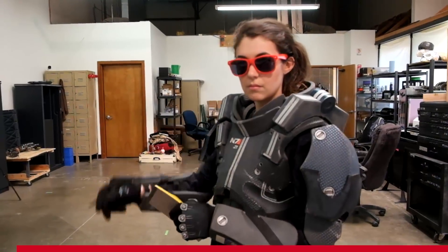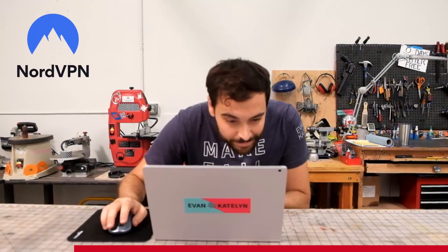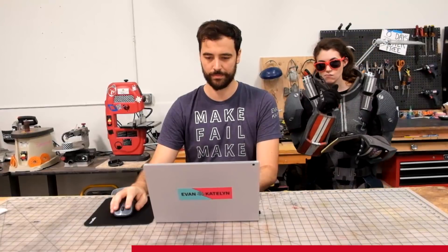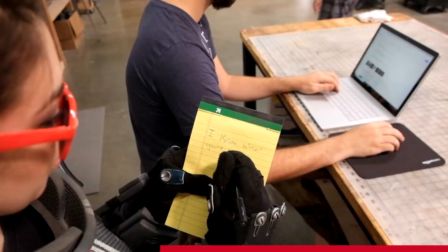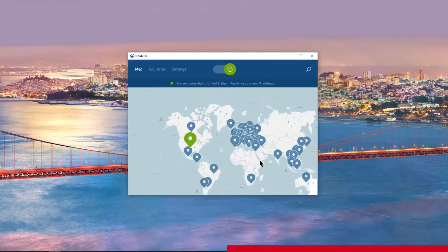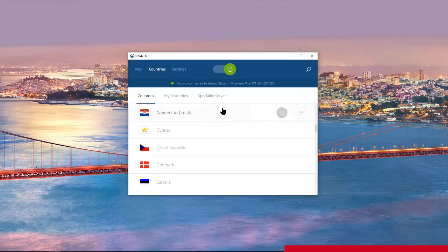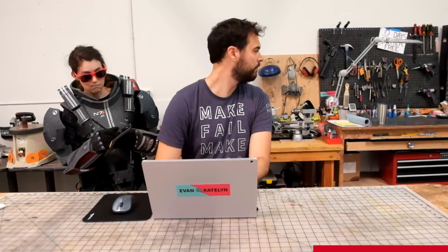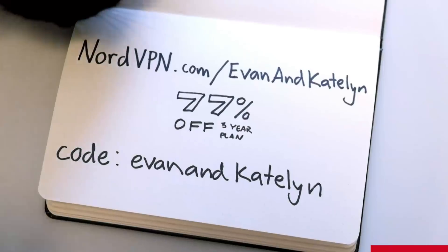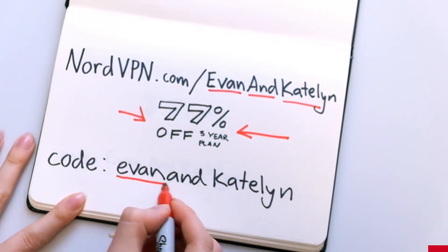Thanks again to NordVPN for making this video possible. If you haven't heard of a VPN — a virtual private network — it's basically like an invisibility cloak and a teleporter for your internet traffic. With NordVPN, no one can see what you're doing online, which is especially important when using public wifi. You can access thousands of servers in over 60 countries. NordVPN does not log any of your data, they have unlimited bandwidth, and a risk-free 30-day money-back guarantee. Head over to nordvpn.com/evanandcaitlyn to get 77% off a three-year plan using code evanandcaitlyn.